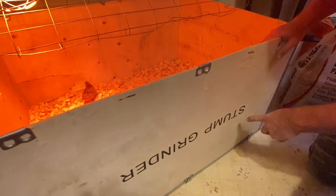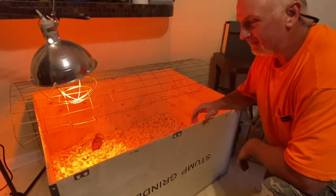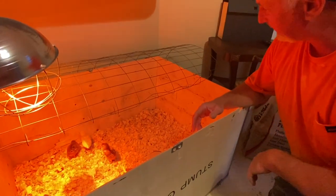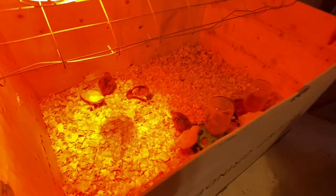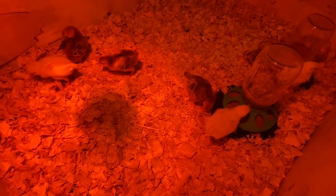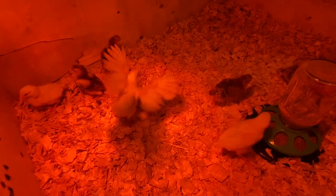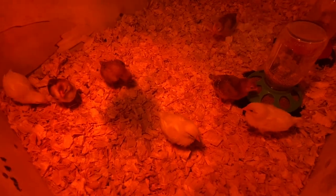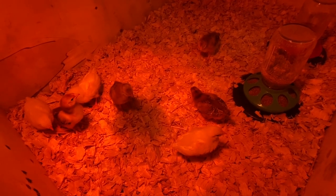We're inside now. We've got the new brooder — this is the crate that our second new Power King stump grinder came in. We decided to use this as our brooder, and this should get us through until we're ready to move them into the chicken house. Take a look at our little guys — they are definitely growing every day. Check out the feathers. If you've seen the first video on day one, they didn't have hardly any feathers. They're flying around now and could probably fly up as high as the top of this brooder.